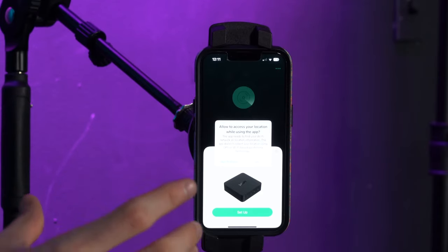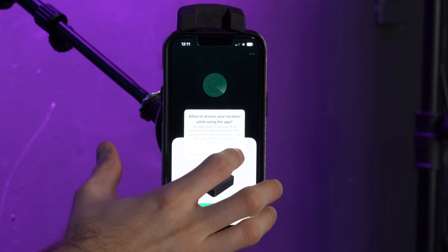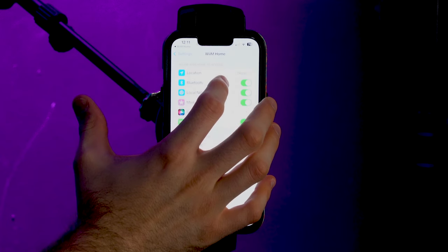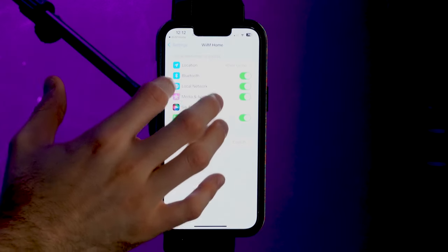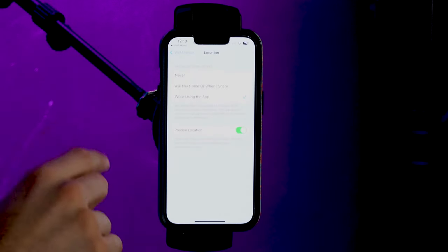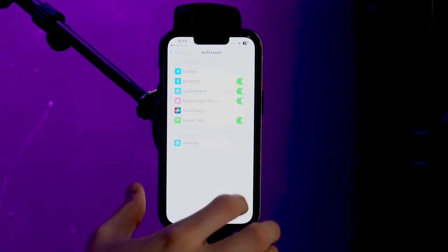Now it's going to ask for your location to continue the setup — it's completely confidential so you can go ahead and click allow. It may take you to your location settings. From there go to the WIM Home app location settings and choose your preferred option — I'm going to allow location access while using the app — then go back to continue the setup.